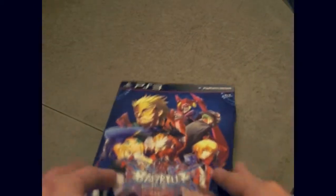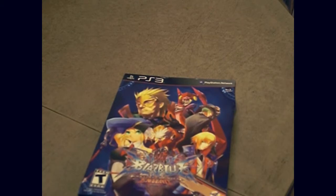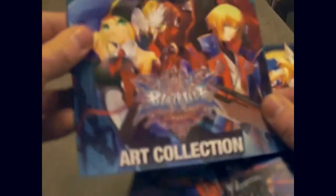And we're going to crack this open real quick right up here. I took the plastic off already, so let's see what we get. The art collection right here, the art book.